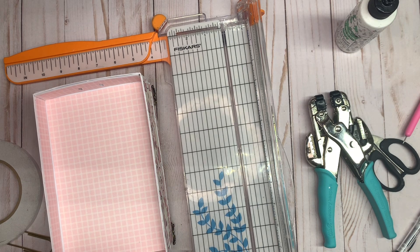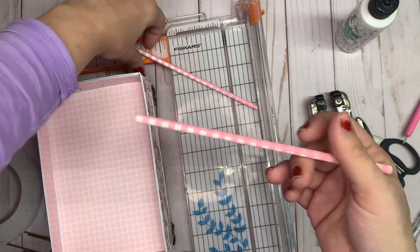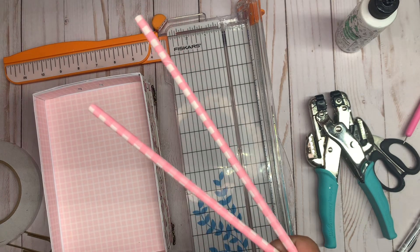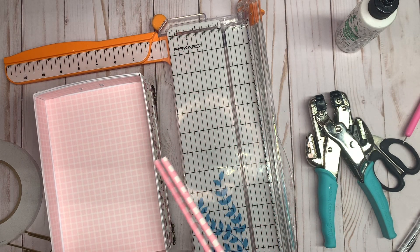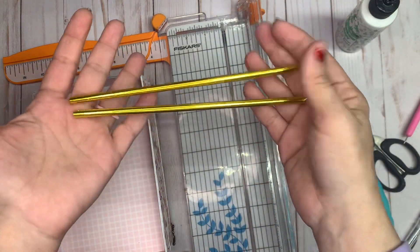As for the paper straws, you can get them at Dollar Tree pretty much any time of year. These were from the springtime. I wanted gold-foiled ones so I ordered these on Amazon.